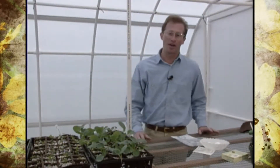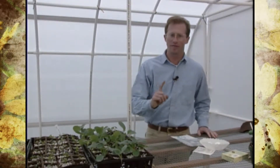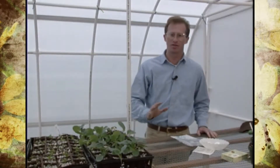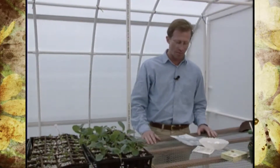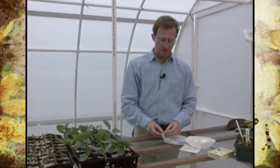A lot of gardeners like to keep seeds possibly from the previous year. And if you're going to do that, you need to do a little simple seed germination test to make sure that your seed is still viable. And the best way to do that is just...